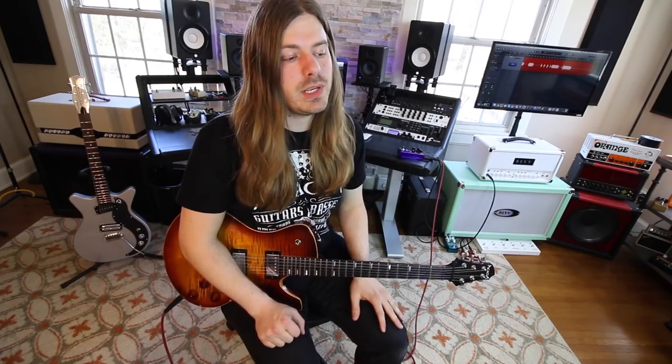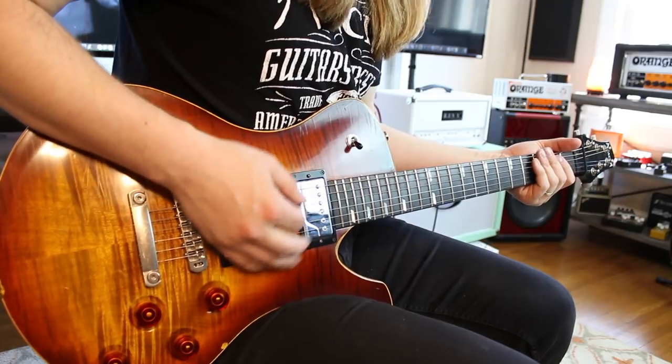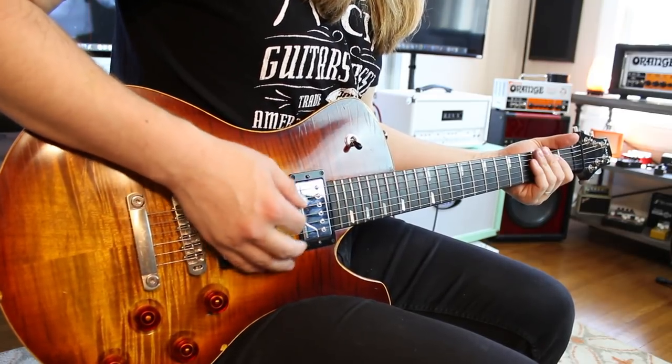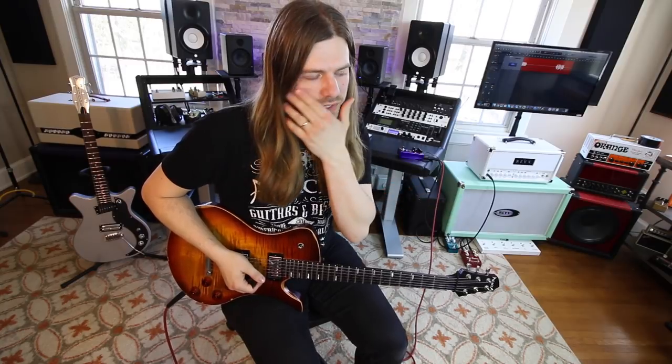Alright, so lick number two. We're going to another one of my favorite Ozzy songs — they're all my favorite Ozzy songs, I don't know why I keep saying it. But this one is Crazy Baby. In there he has a pentatonic lick I stole so many years ago now. I love it because it's again very aggressive, very straightforward — typical Zakk Wylde lick.